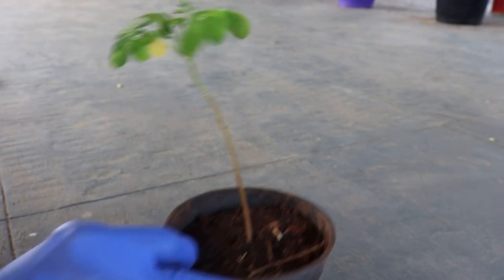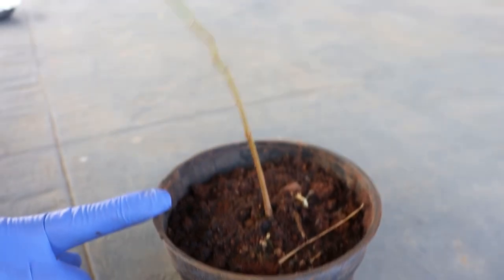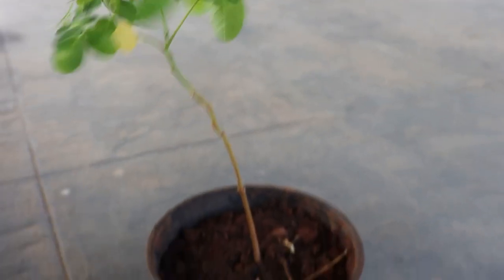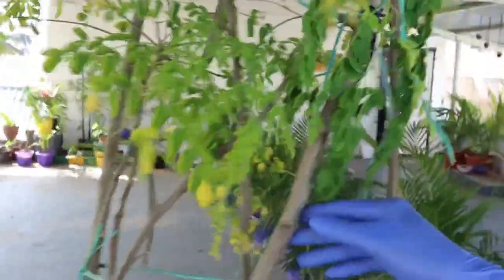Place the container in a shaded area that receives bright indirect sunlight until the plant becomes approximately one foot tall. It takes six to eight weeks. See this is the progress in just a few days. Once the plant attains a height of one foot, transplant it into a larger pot without disturbing the root system. After a few days it grows amazingly well in hot conditions with proper care.